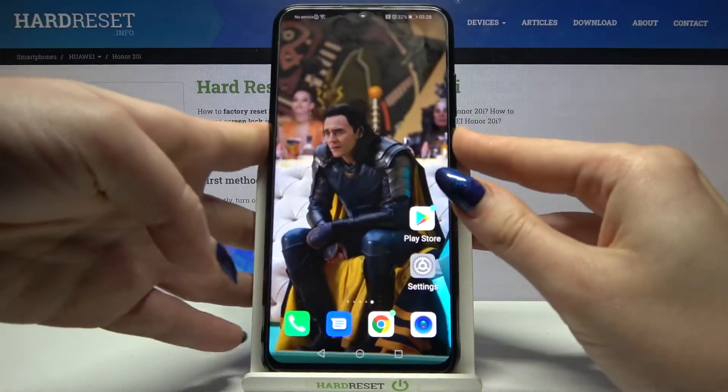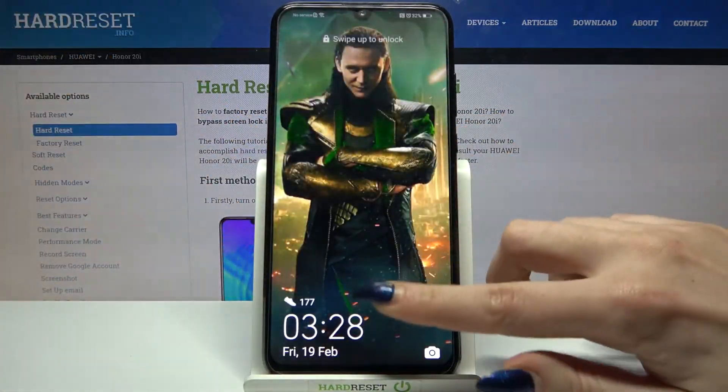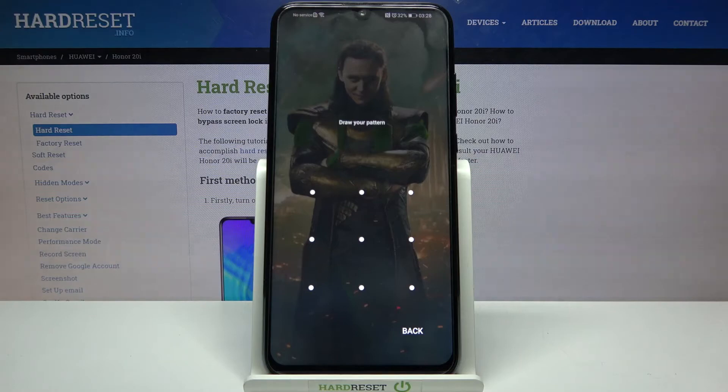Now when I turn off my screen and turn it back on, I can see that the pattern is required.